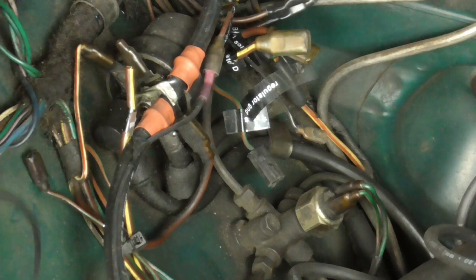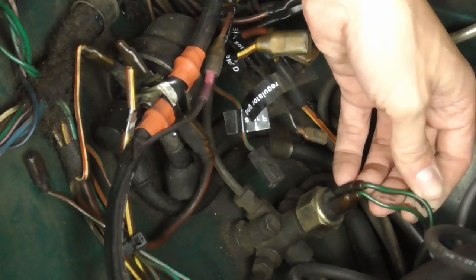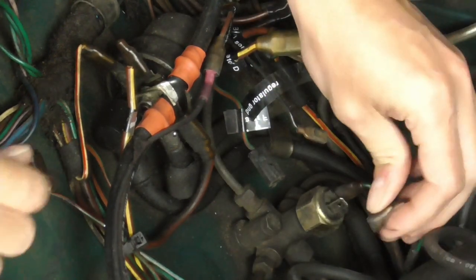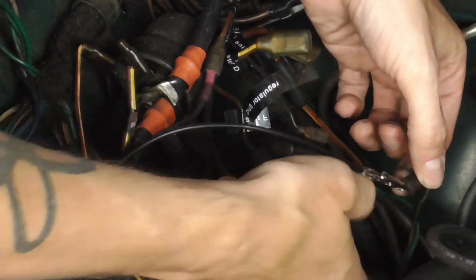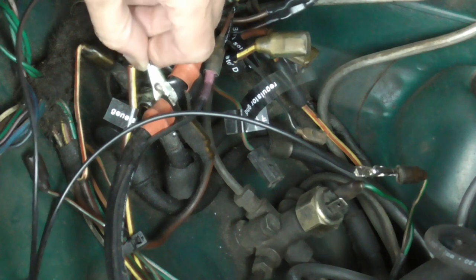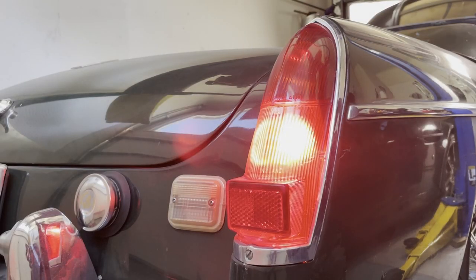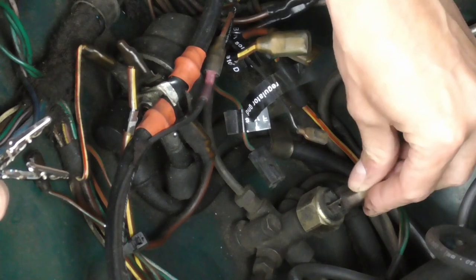First thing to test is whether the lights work or not. We do that by just powering them directly. There's a green wire and a green wire with a brown stripe — the brown stripe goes to the tail lights. Hook up a wire or alligator clip, put it up to the connector, and touch it to something positive like this solenoid here. If the brake lights light up, then it's not that circuit, so we're good there. Hook this back up to the switch.